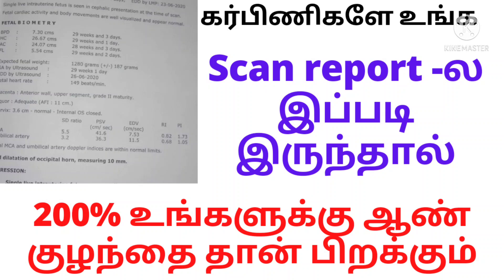Please continue writing your thoughts in the comments. If you check the baby's scan report, let us know in the comments how correct and how relevant it is.